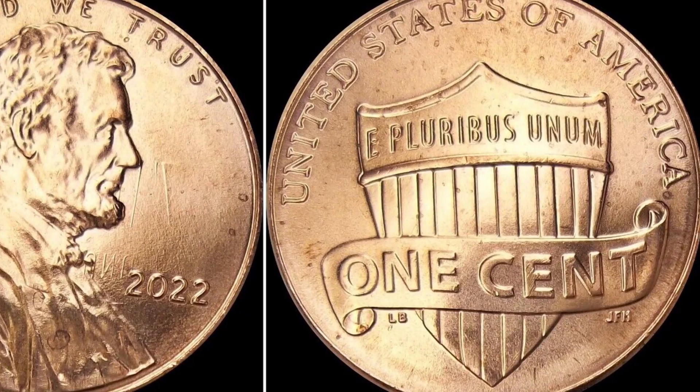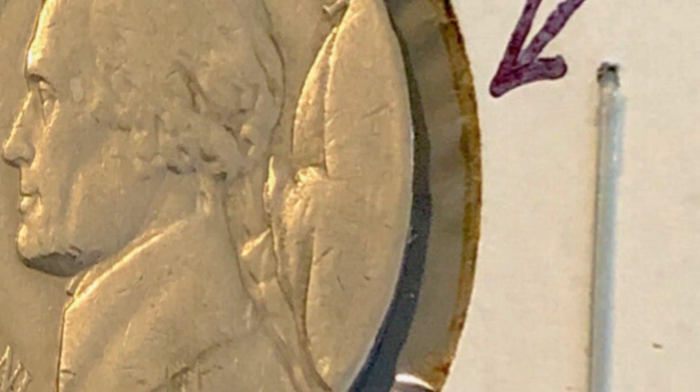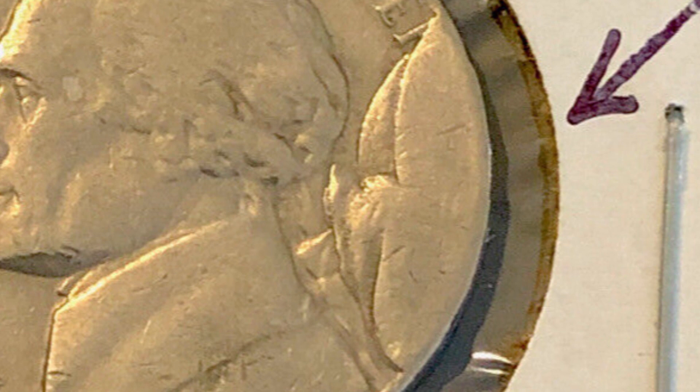Here is a Jefferson Nickel with a very large cud die break on the right side of the coin, covering up the date entirely. The coin is in pretty rough shape, but it still sold for $91 at auction — all because of that die break. Always pay attention to your coins in pocket change.